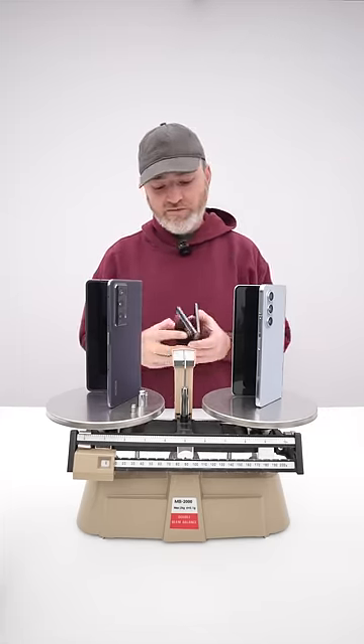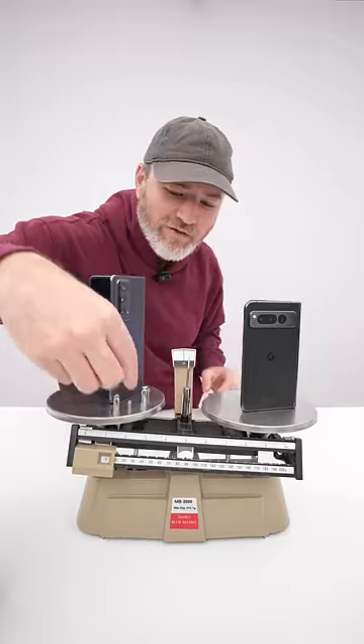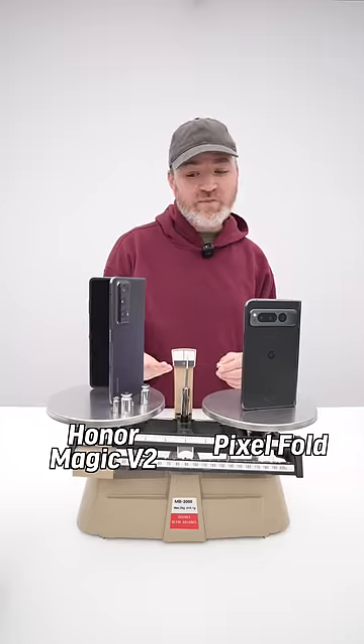If we go ahead and grab the Pixel device — let's try adding another 5. 20. How about another 20? This difference here is substantial.